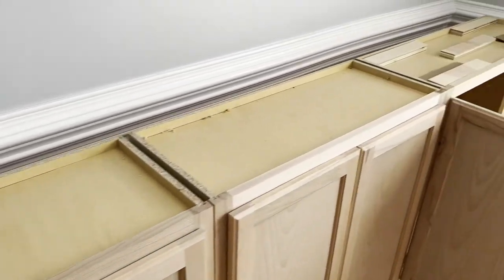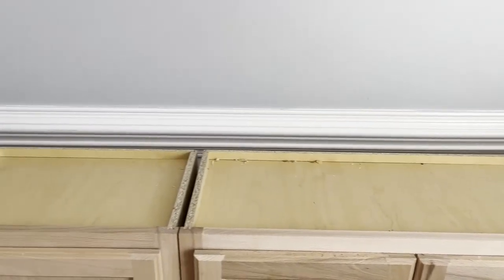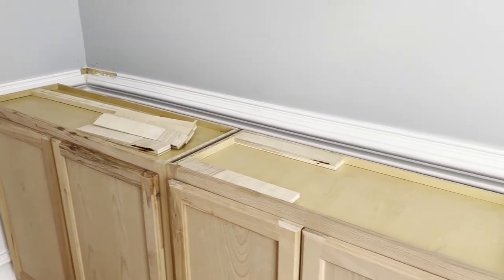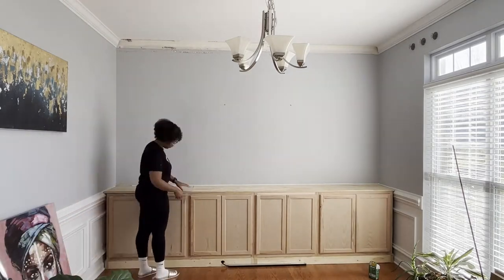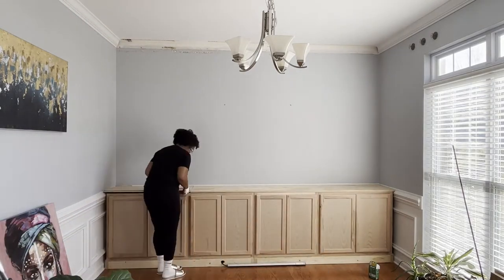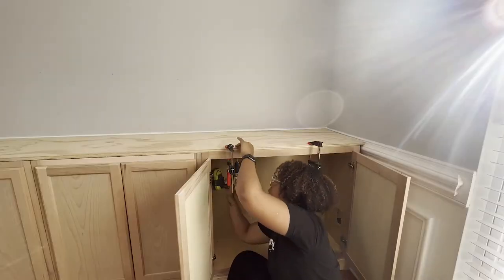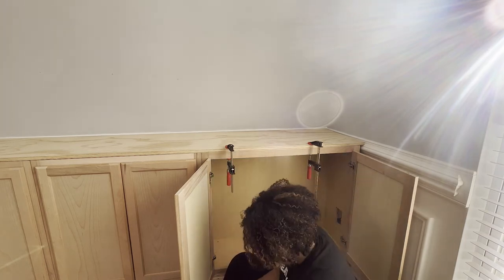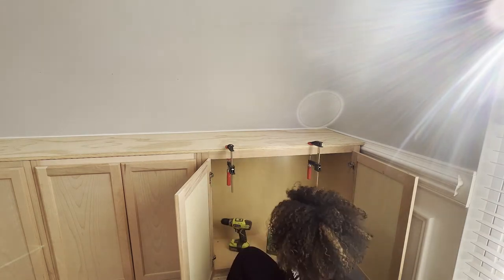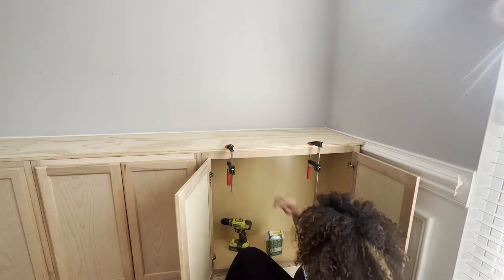To install the countertop, I put spacers in there for contact points and planned to use liquid nails and screws. Because of the length of the back wall I had to use a sheet of plywood plus extra — it wasn't just one cut — and I needed to be able to pick it up and put it down repeatedly. Liquid nails doesn't allow that, so I just screwed it in from the bottom, making sure I was hitting the blocks of wood so it actually attached to something.